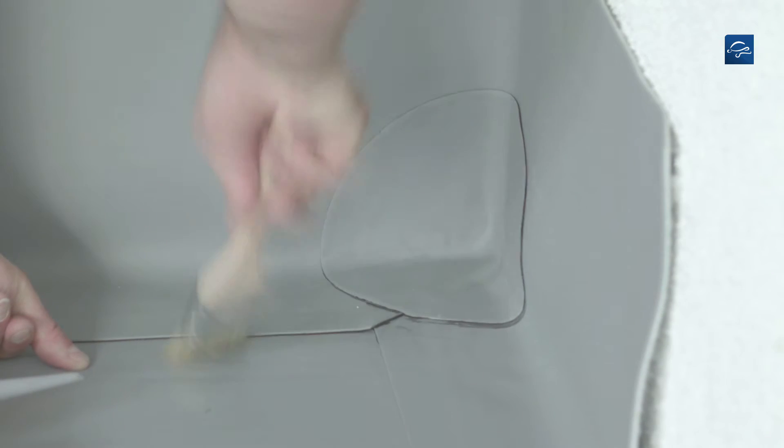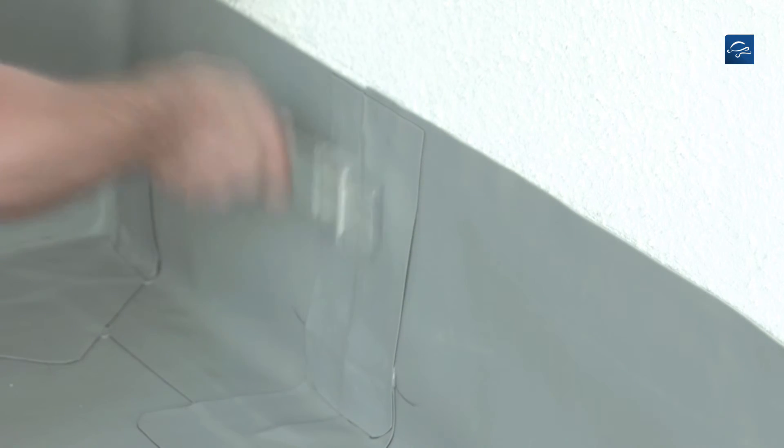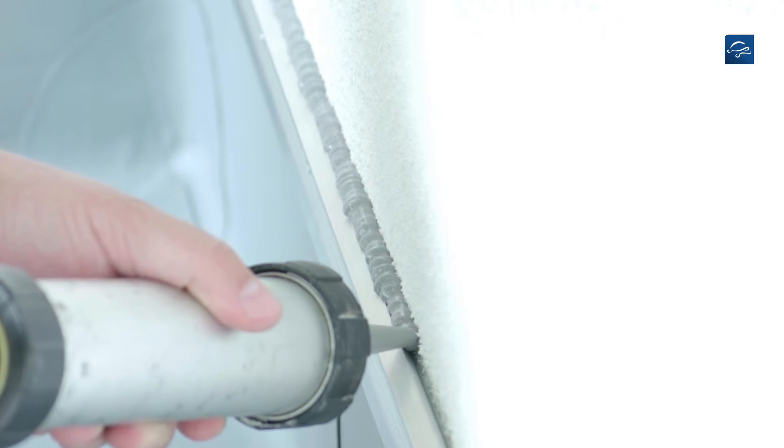See the separate videos for more information on forming internal or external corners as well as on forming vertical joints and wall flashings. Finally, install the wall trim profile using appropriate fastening materials and seal it with a suitable sealant.